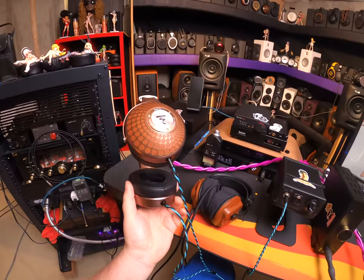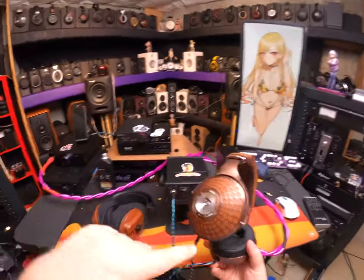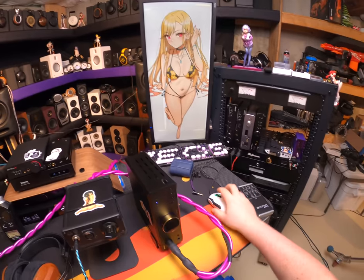I whipped out the Stellias, which are Focal's. I think they're still their closed flagship — not counting the ones covered in diamonds, that's bullshit, not flagship. There's a difference.